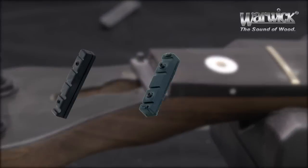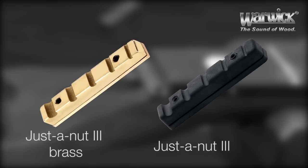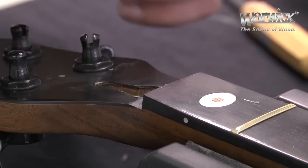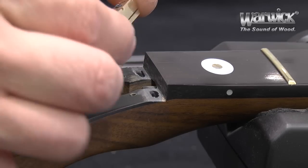No matter if you want to exchange a Just-O-Nut 2 for a Just-O-Nut 3, or a Just-O-Nut 3 for a Just-O-Nut 3 brass, the procedure always remains the same: remove any remainder of glue from the headstock, apply fresh glue, and put the nut into place.